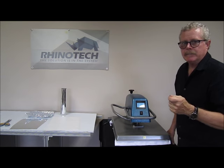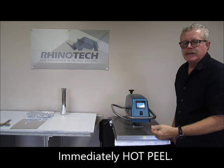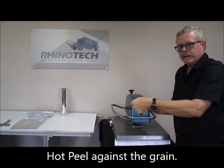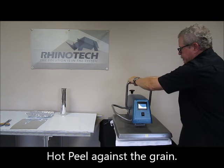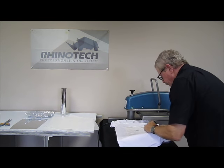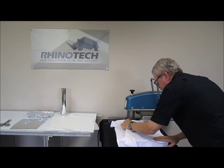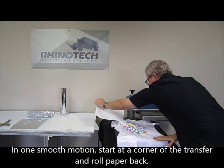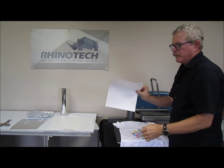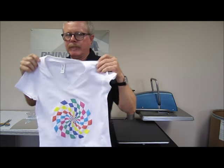This is also a hot peel. So virtually by the time we open it, get the parchment off, we're going to do our peel. And when you're peeling, you don't want to peel like this — you want to roll it back against the grain. As you can see, everything that was on that piece of paper is transferred and we now have our shirt.